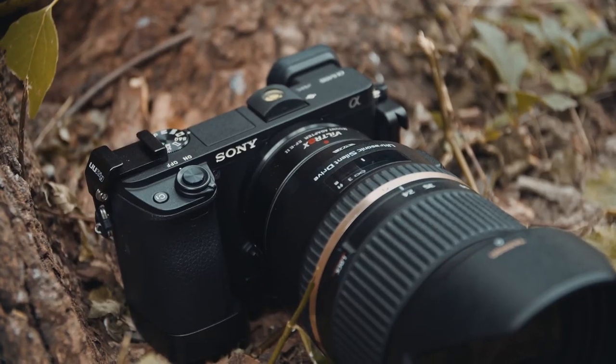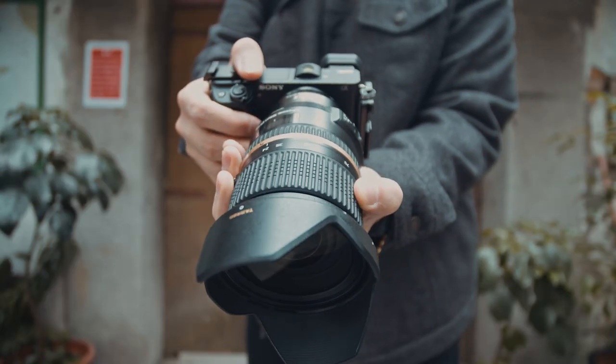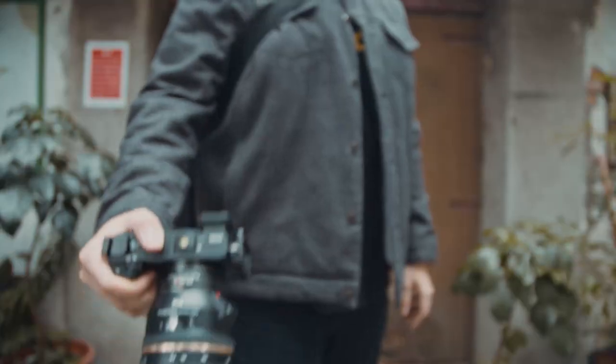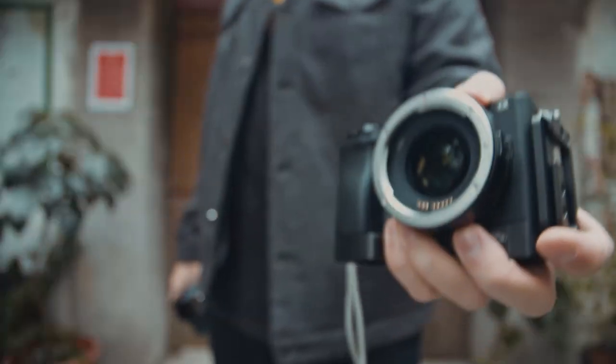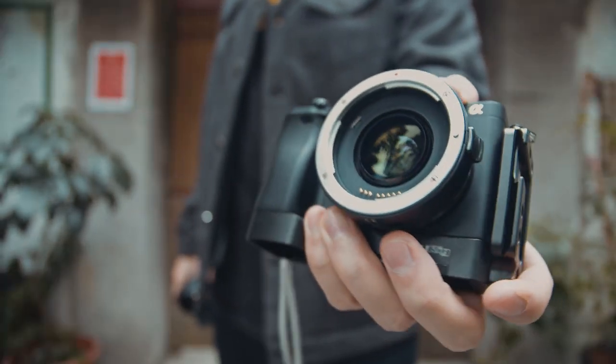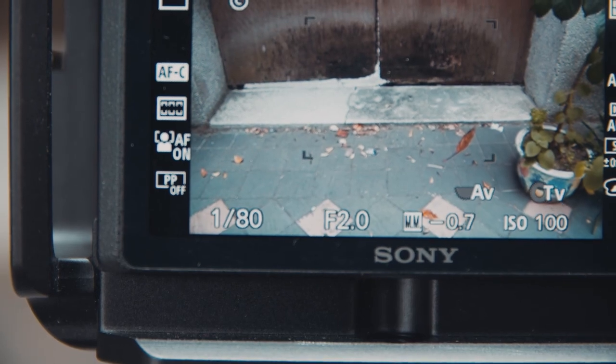Before we get into the testing video, let's talk about some of the advantages you will get with this Tamron 24-70mm f2.8. First, you are going to have a wider angle of view since this is a 24. Second, you do have the ultrasonic silent drive, which is a huge plus for video shooters. Third, you do have the option to use your APS-C camera since the Viltrox has this focal reducer that allows you to have a full frame field of view and one stop of light.